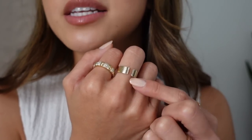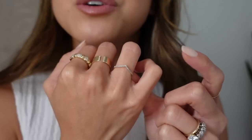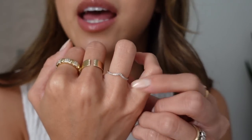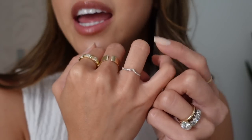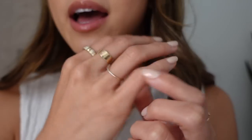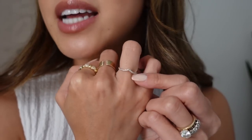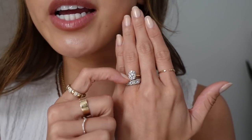This ring here is the Wishbone Stacker Ring in the pave diamond. You can get it in a set with a 14 karat gold wishbone stacker and stack both of them, but I only have the pave diamond one. I have it in a size 4 for my right hand ring finger. It's a 14 karat gold band with white gold prongs, so the diamonds are super sparkly. It's just a fun ring to stack over other rings.